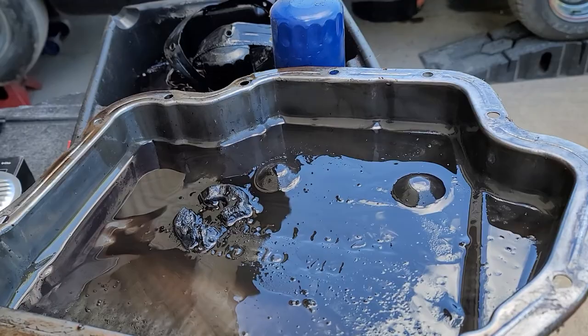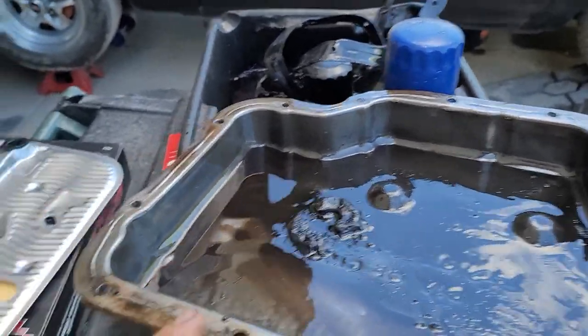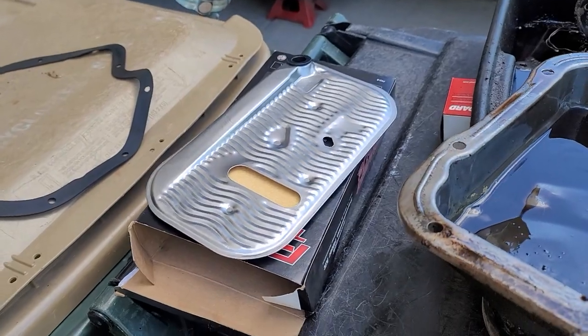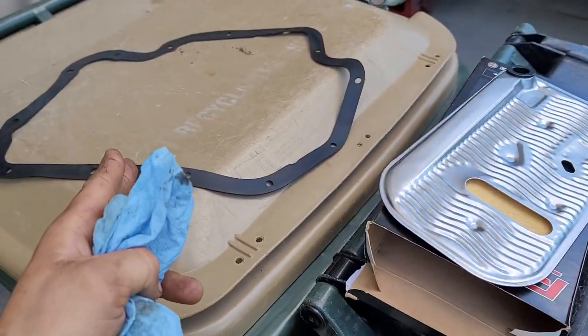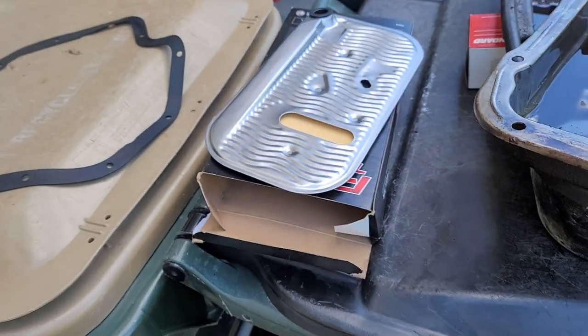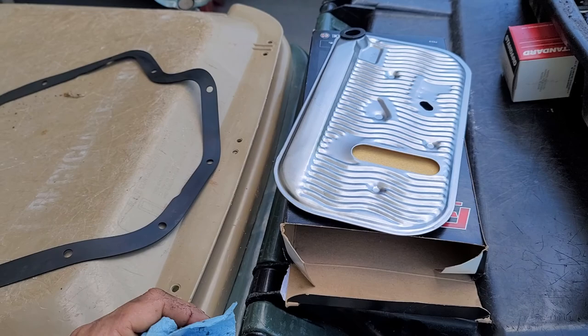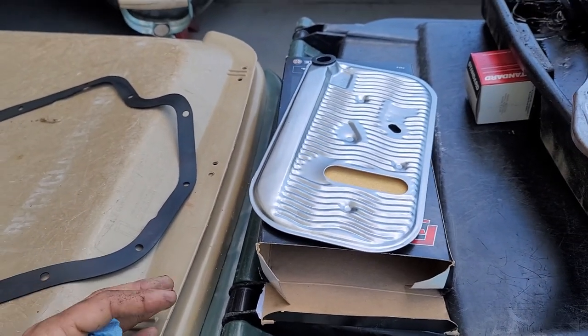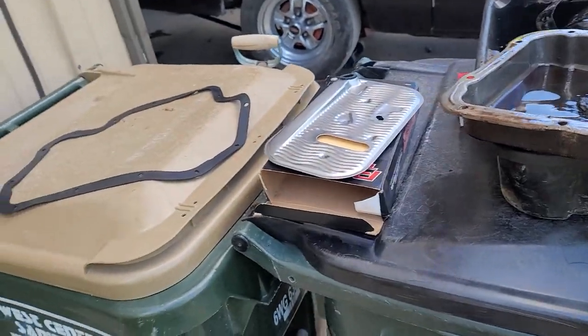I went to Napa's website, typed in '1976 Cutlass 5.7 liter,' and that's when I found a filter gasket kit. I figured the pan gasket looked right and it showed a filter, and it said 'for 400' so it should work. So I went to O'Reilly's website, and luckily the one right there in St. Cloud had that pan and gasket kit on the shelf.